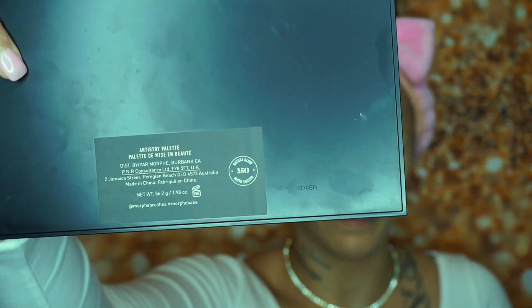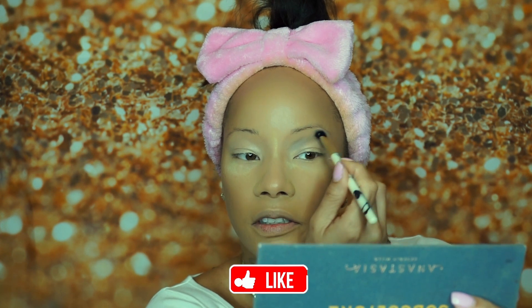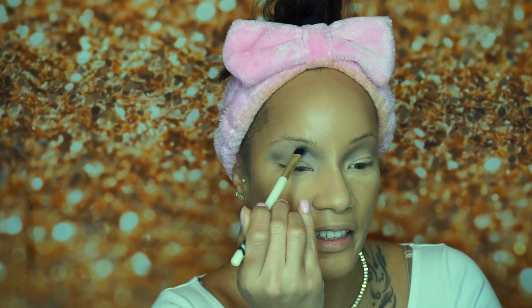I'm going to go in with the Nature Glow 350 Palette — starting with the shade Destiny first. I'll tilt my head back, go down to a smaller brush, stamp where I want it, create a windshield wiper motion, and fan it above the crease all the way in toward my nose line. I'd rather have something I can build up than have to take off. I'm then going to go in with a smudge brush for a little more detail, using the color Untamed.